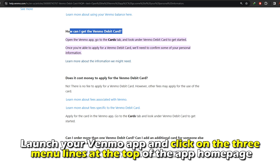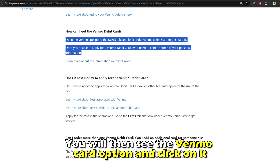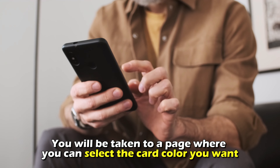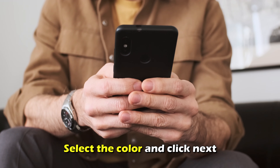Launch your Venmo app and click on the three menu lines at the top of the app homepage. You'll then see the Venmo card option and click it. You'll be taken to a page where you can select the card color you want. Select the color and click Next.